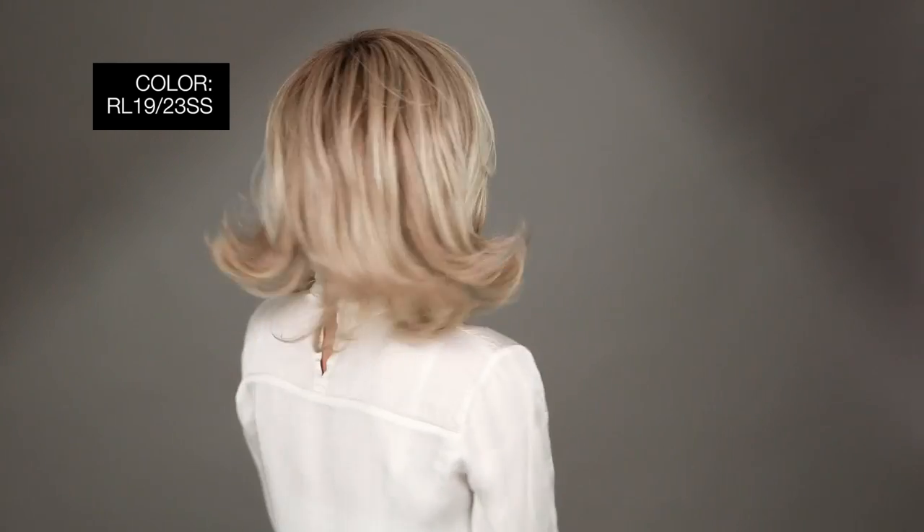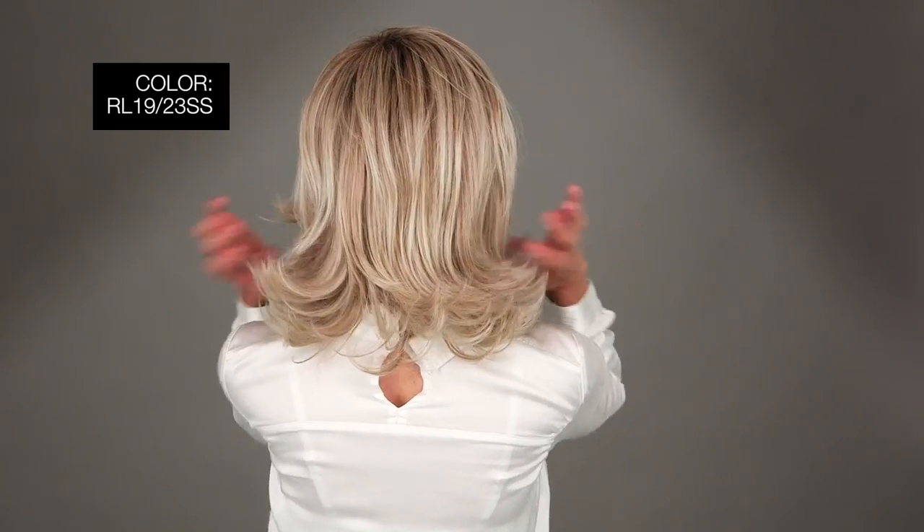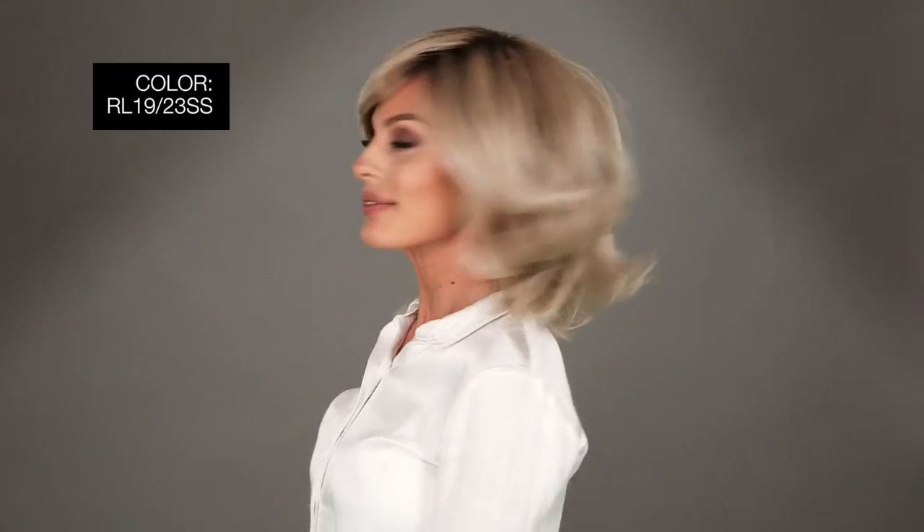I'm wearing mine in color RL1923SS Shaded Biscuit — light ash blonde evenly blended with cool platinum blonde and dark brown roots. Embrace, gorgeous. Thanks for watching and be sure to subscribe to our channel.